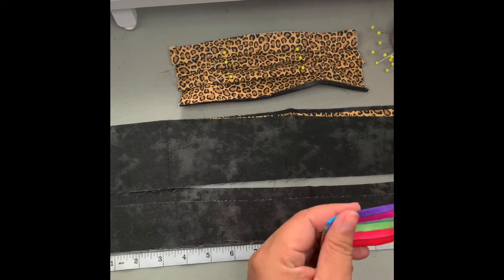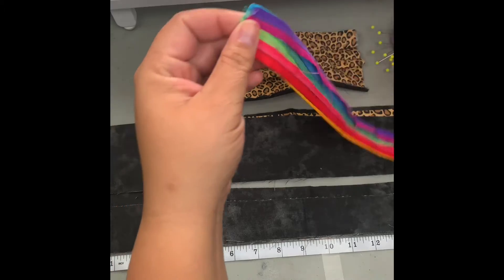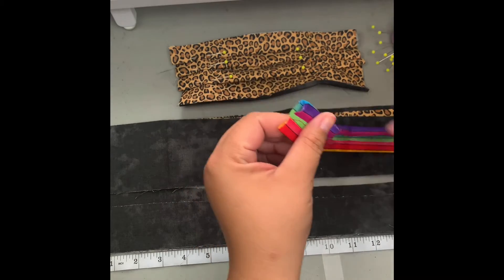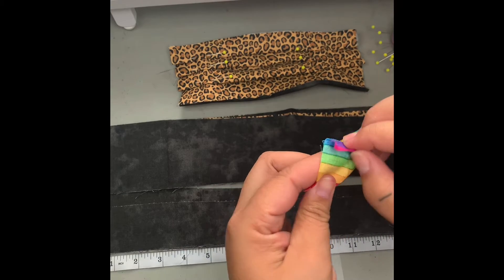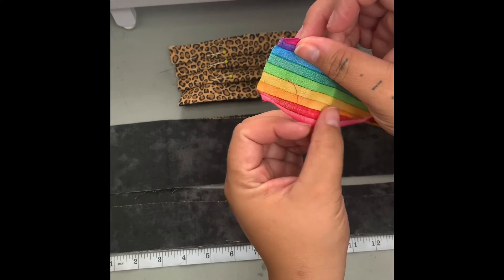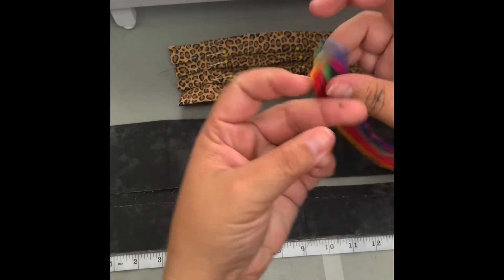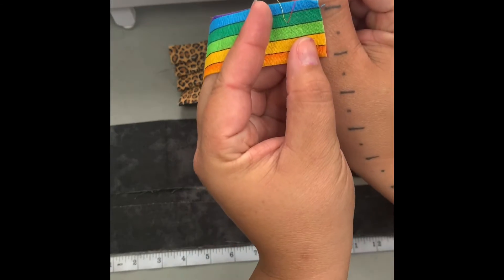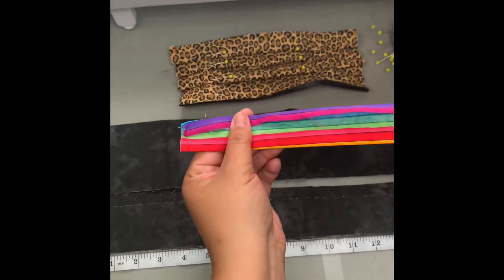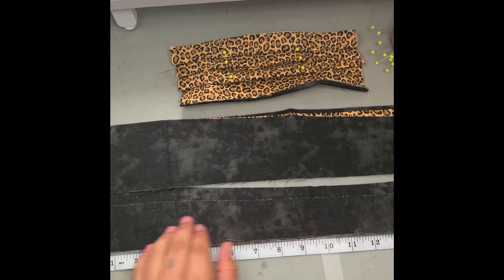This is a different strap that has already been made and prepared. Our length is going to be at least 40 inches, and our width is going to be two inches. When I open that up, that is two inches, and then when I do my fold over with my heat press iron — a half inch on each side — that makes it right about an inch. When you open it up it's two inches.